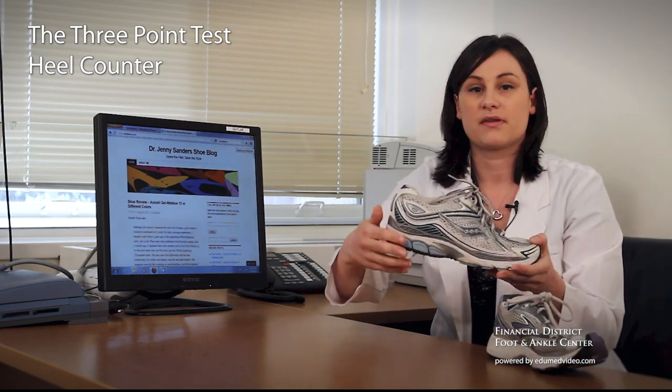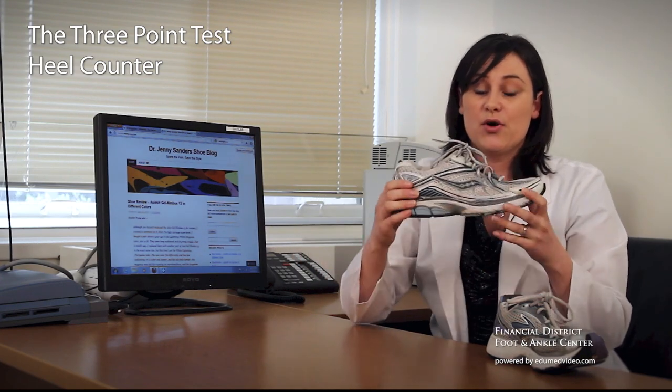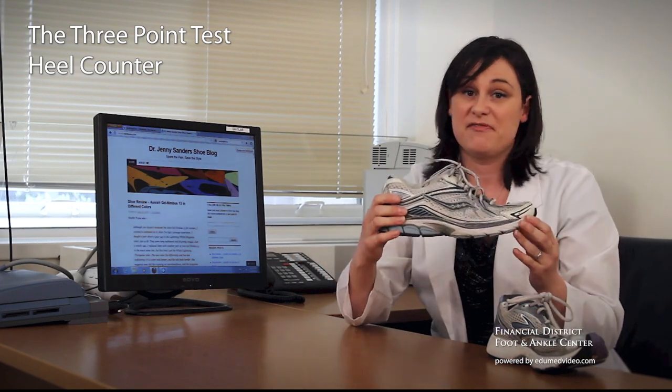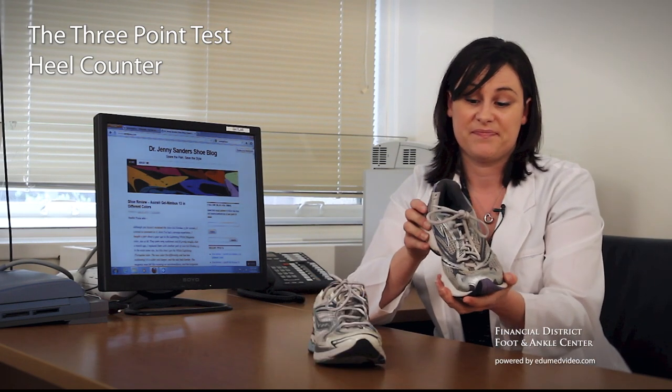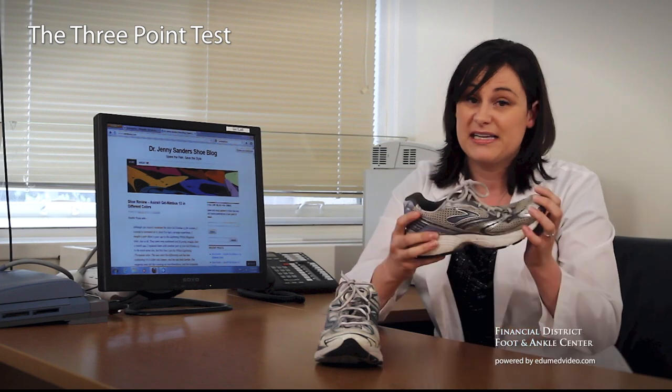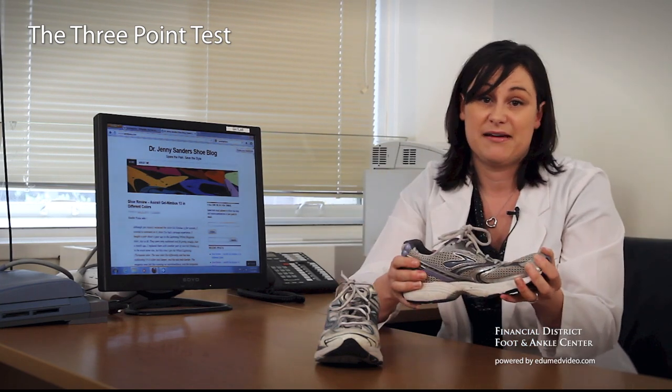Take the good shoe — this is a tank. When you're running in this, your foot's going to be very happy. When you're running in this, you're headed for trouble. So next time you buy a pair of running shoes, use the three-point test. And also check the shoes that you're currently wearing. If you can do this, this, or this, it's time to find a new shoe.